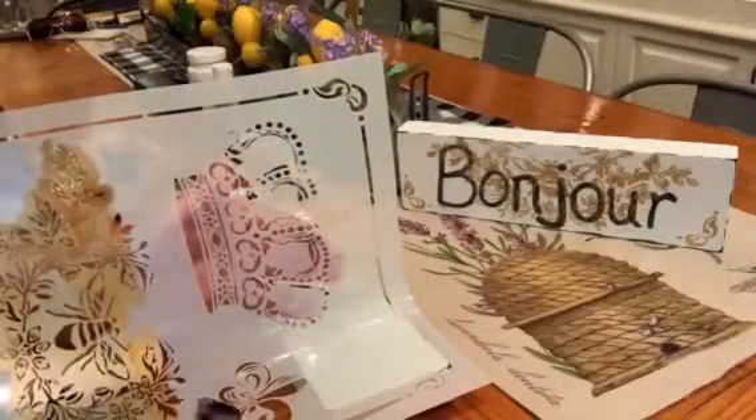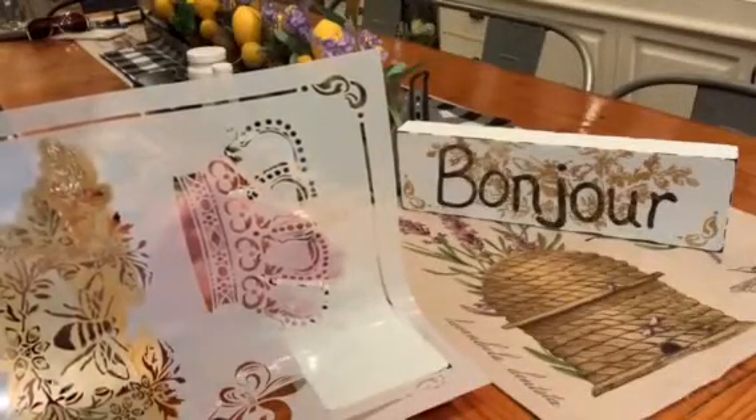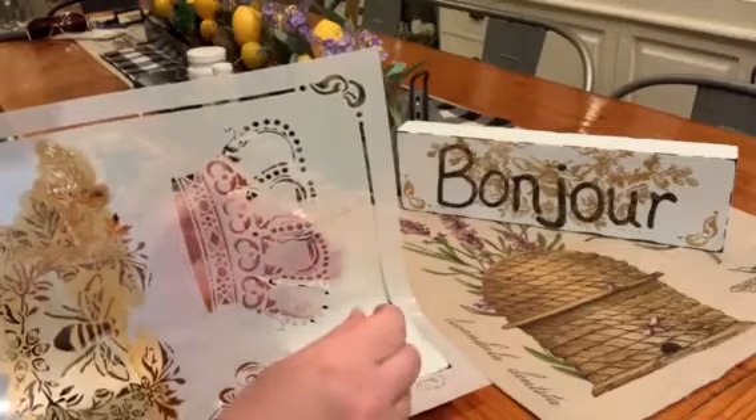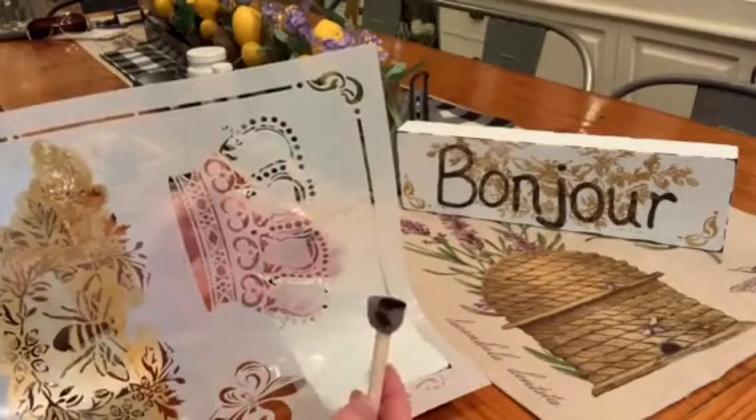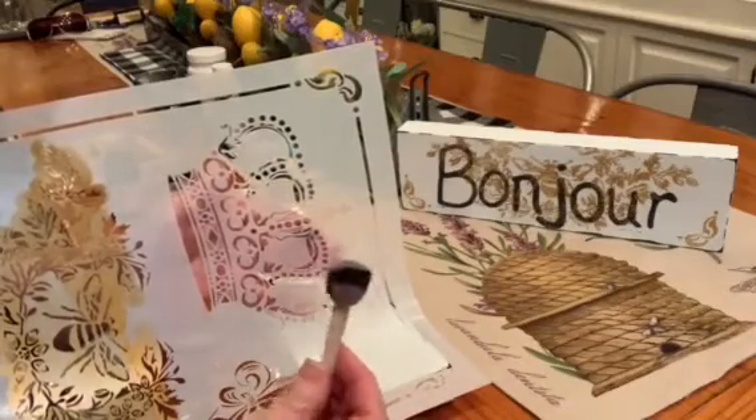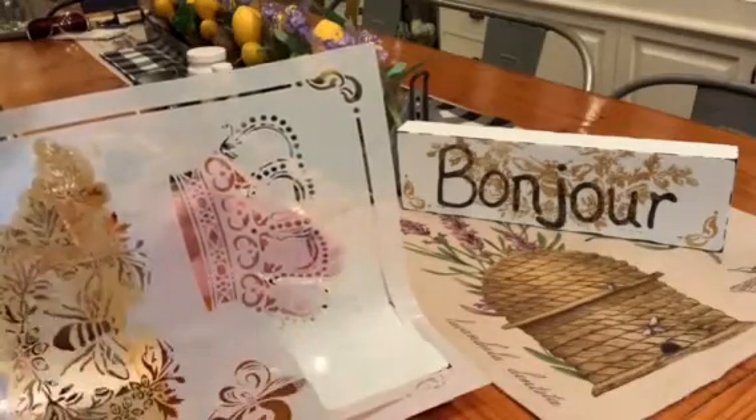Now I'm laying my French stencil down using a different part of it, and I'm going to stencil using black paint. I already have it on my sponge brush ready to go — here we go!